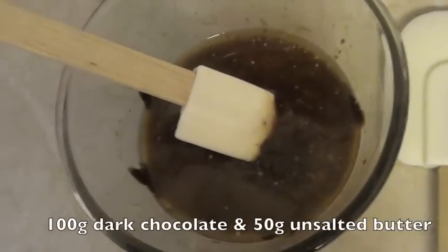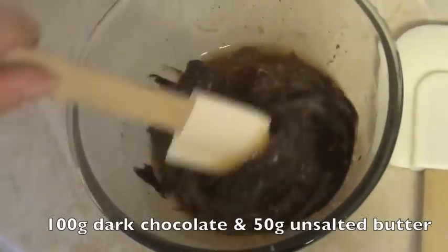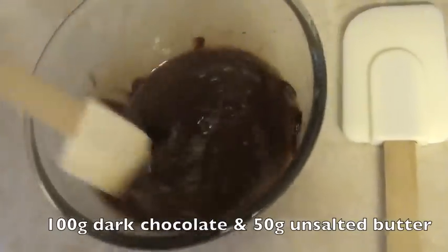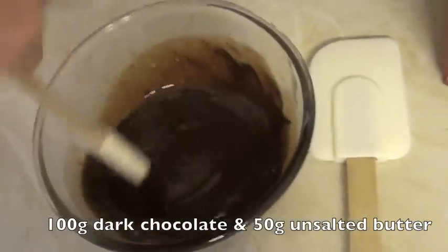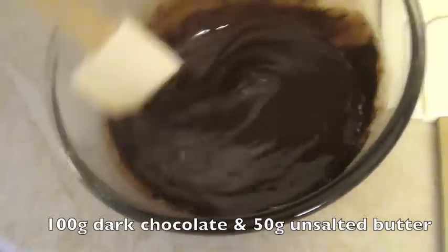To make the double chocolate, I've added 100g of 74% dark chocolate and 50g of butter. I just melted it in the microwave for a minute. It looks yummy and glossy.